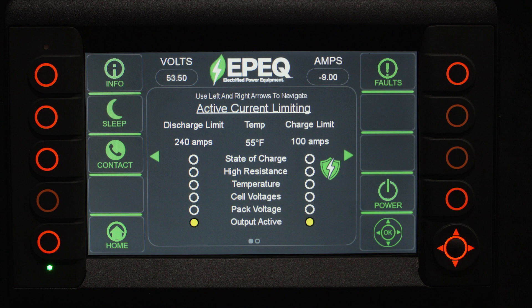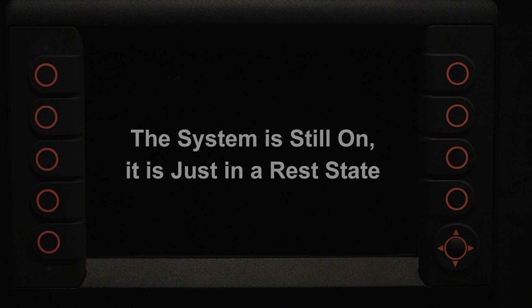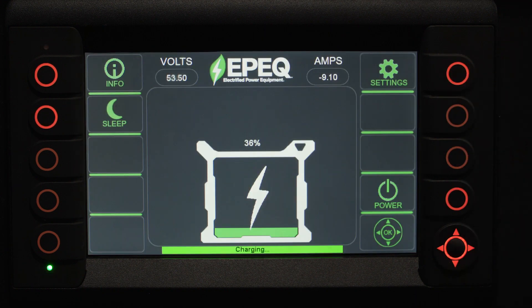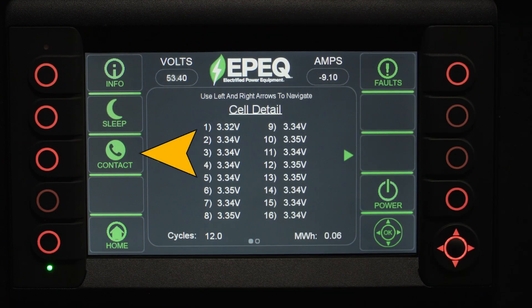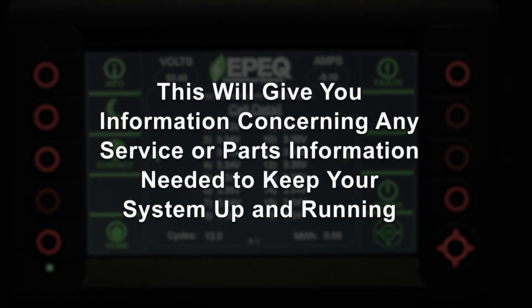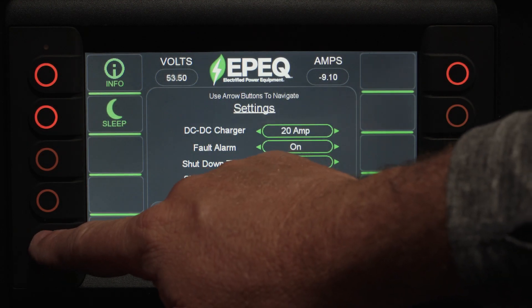The sleep button is like a screensaver on your computer. The system is still on, just in a rest state, and can be brought back on by pressing any button. If we press the information button, you'll see the contact button on the left side of the screen. This will give you information on any service or parts information needed to keep your system up and running. The home button will bring you back to the home screen.